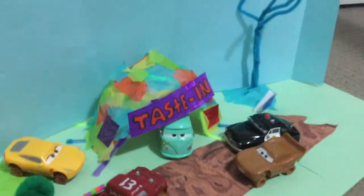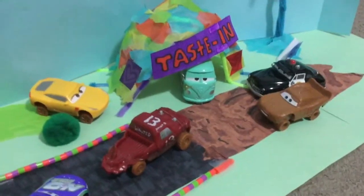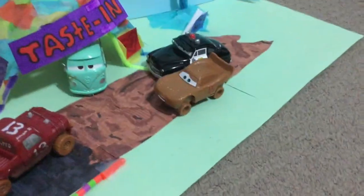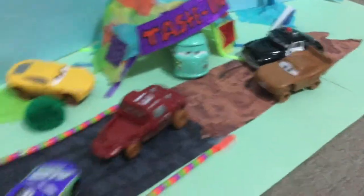I bought the Fillmore's customization — well, I didn't buy it, I actually custom made it using pipe cleaners and tissue paper. We got Lady McQueen and Sheriff, and of course Fillmore.